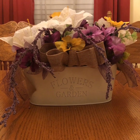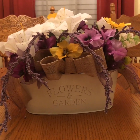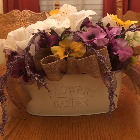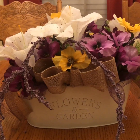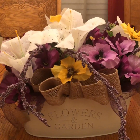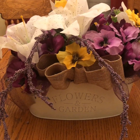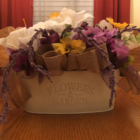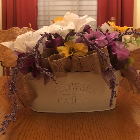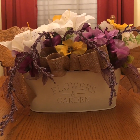This is the project that we will be doing today. I made a spring centerpiece. These are all made with the flowers, ribbon, and container all from the Dollar Tree. It's very quick and easy to make, and the results — I think it does not look like something that you can get from the Dollar Tree. That's the best part.